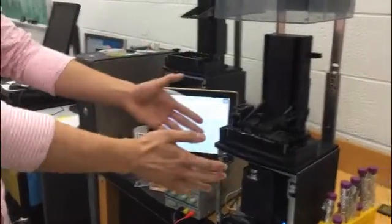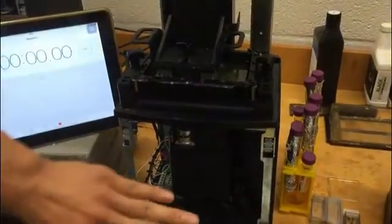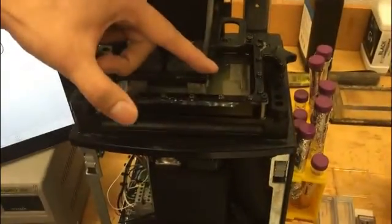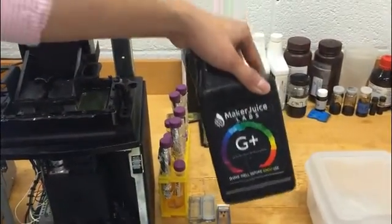So this is our 3D printer. This is the platform, here is the tank, here is the digital light, the motion control, and this is all for our liquid material — that is the resin. Here is the material: Maker Juice.